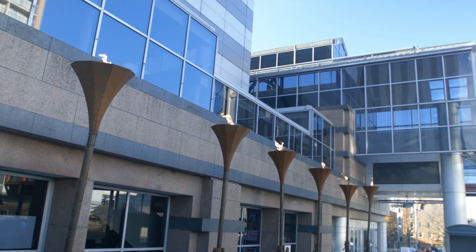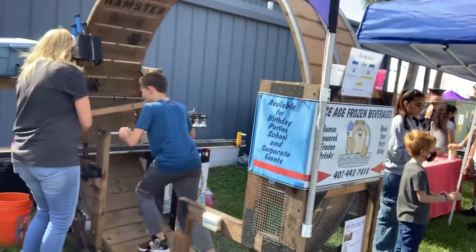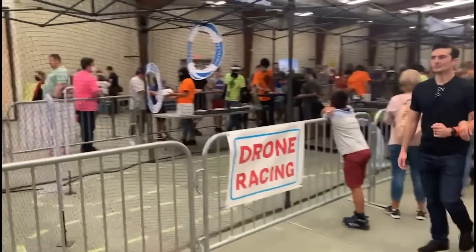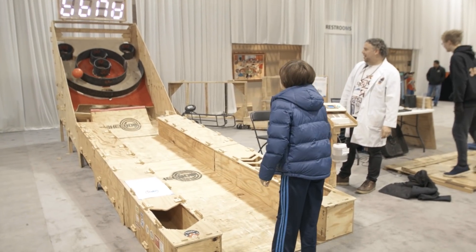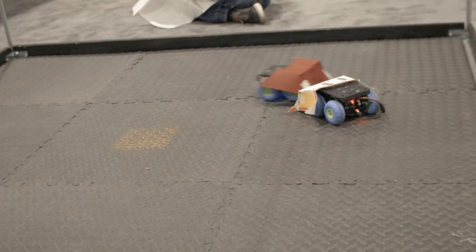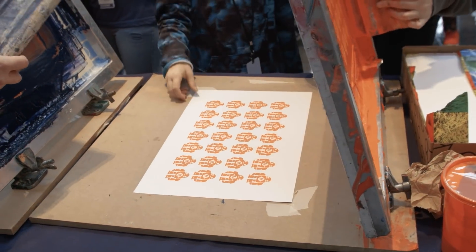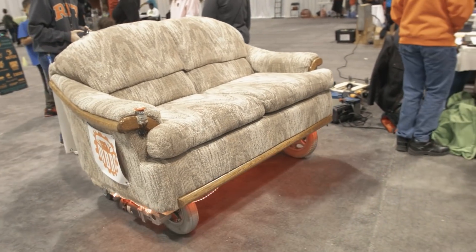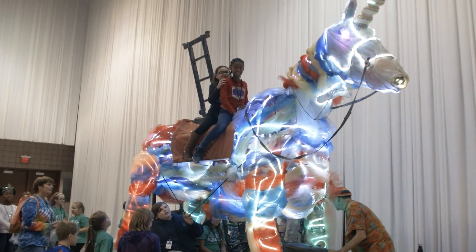Time for the news. Maker Faire is back — last weekend saw the return of Maker Faire Orlando as an in-person event. Make Senior Editor Caleb Kraft shared a number of live streams from the event that you can check out on the Make Magazine Facebook page. But this weekend is Maker Faire Rochester, with over 80 makers showcasing at the Rochester Riverside Convention Center. I can't tell you how excited I am to be seeing makers and projects in person again. If you're in the area, come check it out.